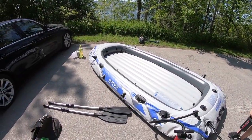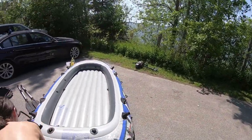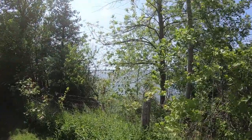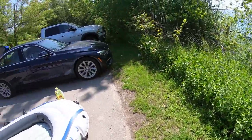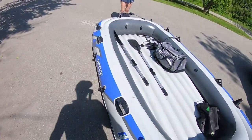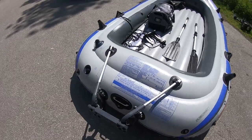Hey, what's up guys! We're here on Lake Simcoe again doing our in-depth review of the Intex Excursion boat. We're just inflating everything, same with the motor, and we're gonna go into the lake. Beautiful day. We're all assembled, refueled our motor, set up the mount, and we're pretty much good to go.